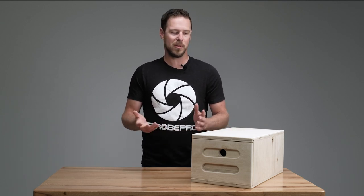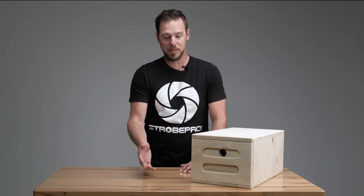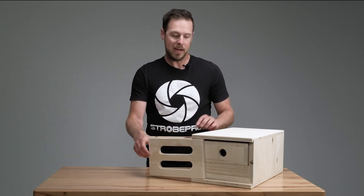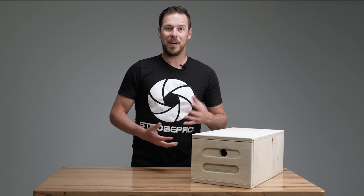You can use them horizontal, vertical, sideways — there are tons of different uses. These ones happen to be nested, which just means there's a surprise on the inside: you've got three more boxes in there. So let's take a closer look at what the nested Apple box is all about.